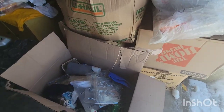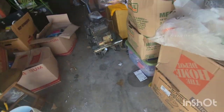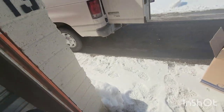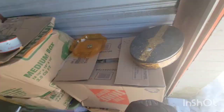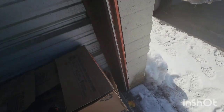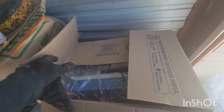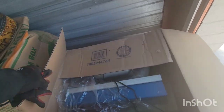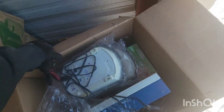Alright, let's go through these few boxes and see what we got. That's trash. That's definitely trash. More trash. What is it? Uh oh.